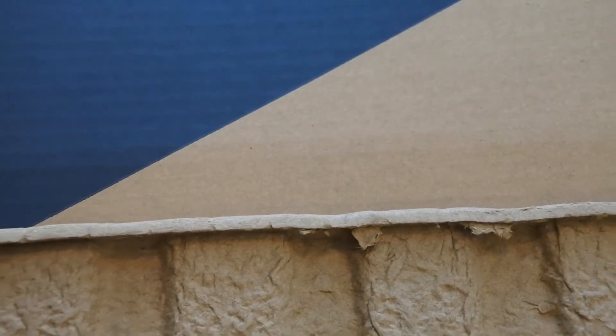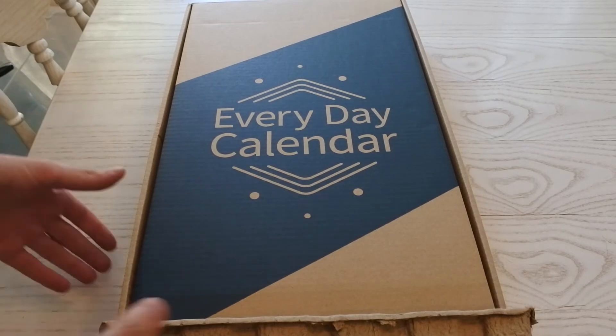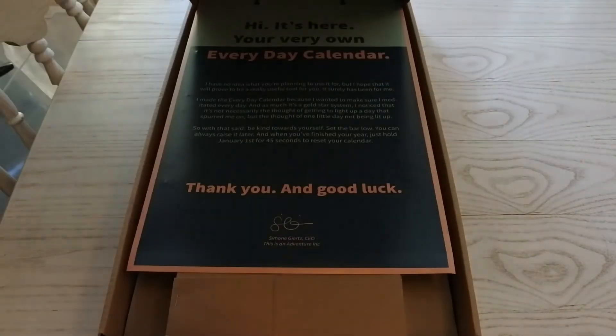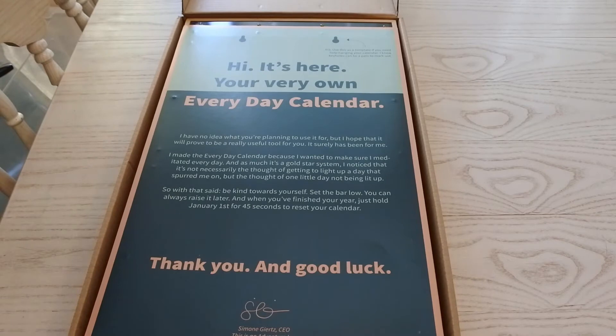Let's fix that, shall we? This says 'Everyday Calendar' on it, which is probably what should be in the box. I have been waiting for this for a long time. So it's here — it's my very own everyday calendar. I have no idea what you're planning to use it for, but I hope it will prove to be a really useful tool for you. It surely has been for me.